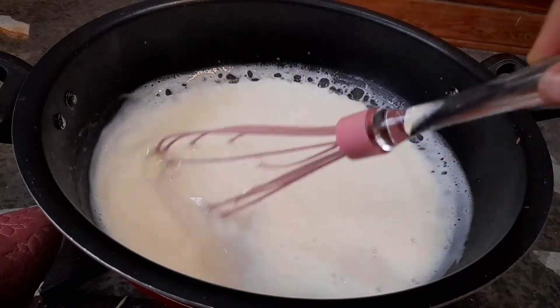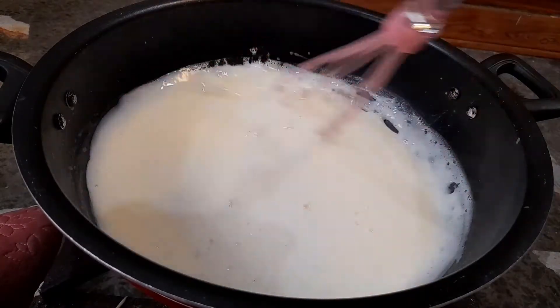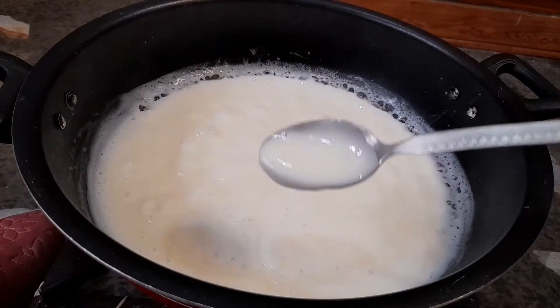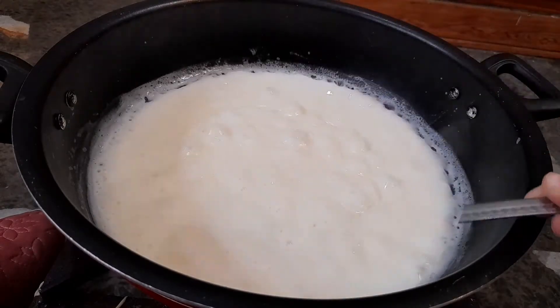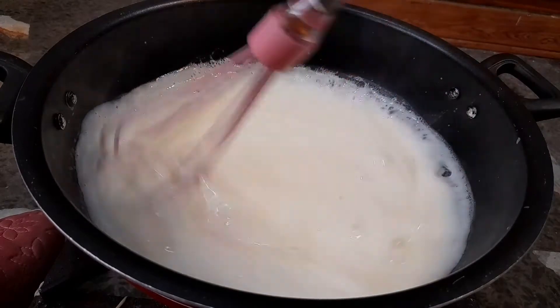After a minute or two, you can see that the milk has thickened a lot, just like custard. This is the consistency required. Cook it for two more minutes on medium flame and then it is ready.